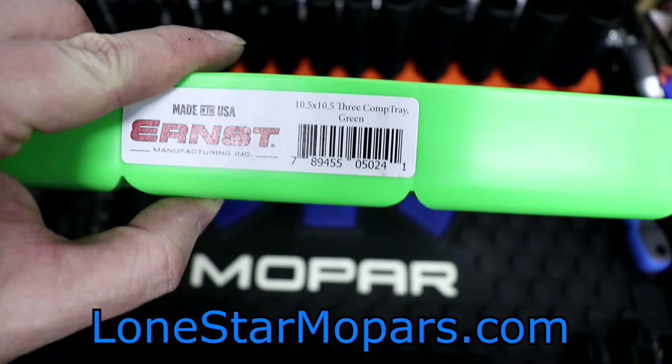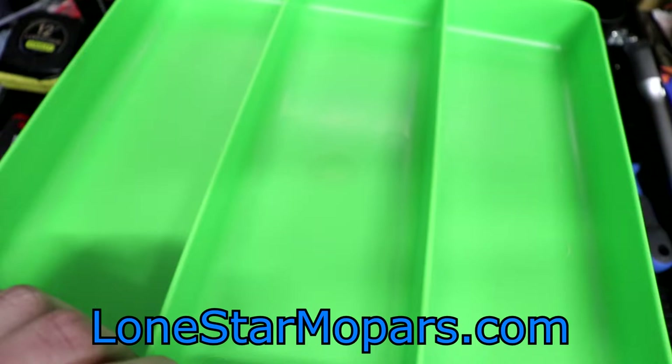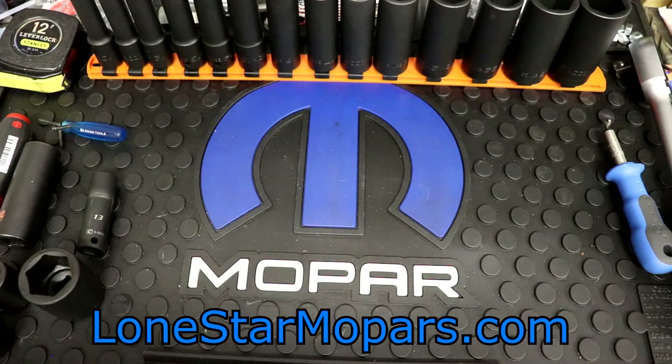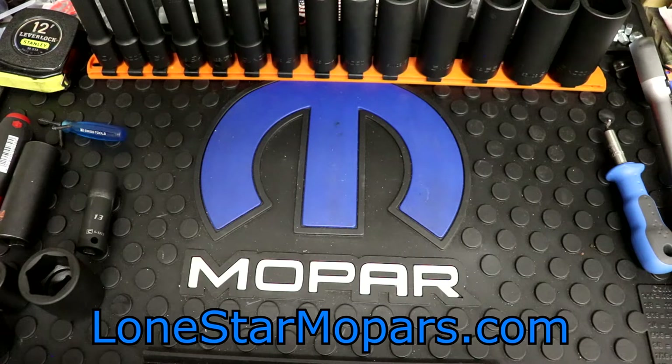$9.95 — you just cannot go wrong with these things. Dimensions: ten and a half by ten and a half, three compartment. And if you did not know, absolutely everything Ernst sells is made in the USA. It's not sent there to be packaged, it's not assembled to get to say 'assembled in the USA.' It's actually made there — you can go to Oregon, and that's where they crank this stuff out.